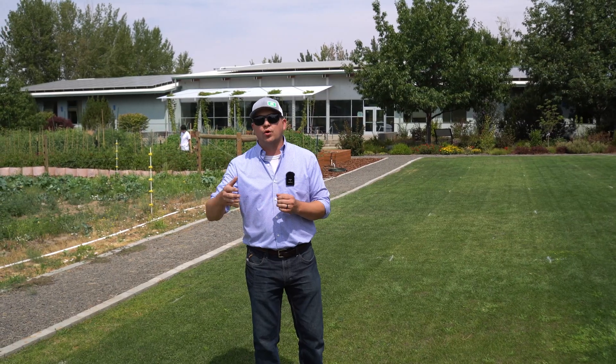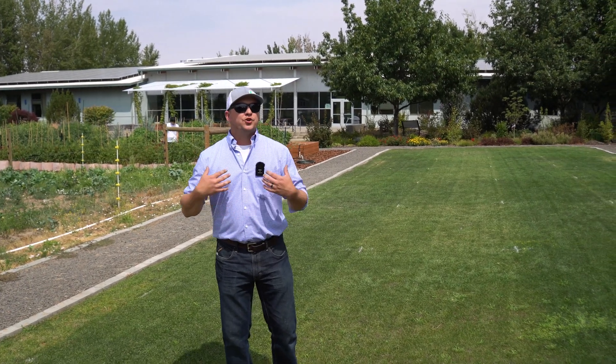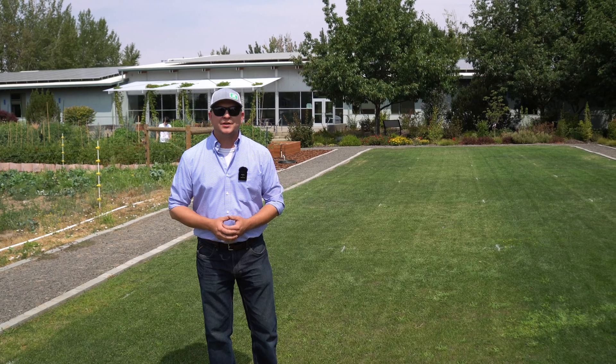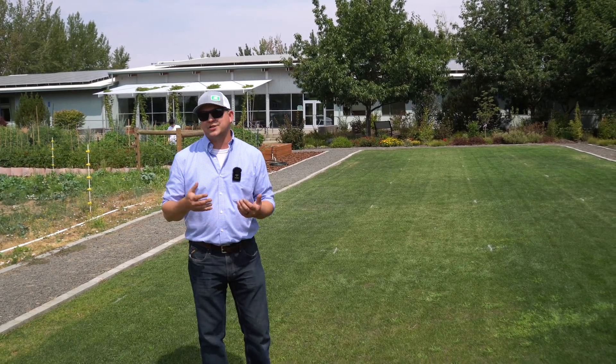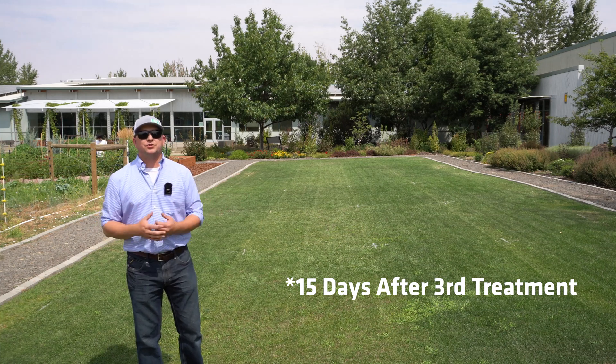One thing to note is that there are really no long slow-release nitrogen sources here, so we are applying on an every-five-week interval. You might be wondering how long it's been since we fertilized — this is just over two weeks after treatment. We're actually at 15 days after our last nitrogen and iron treatment, so that's what you're looking at today.